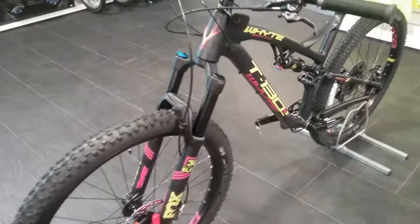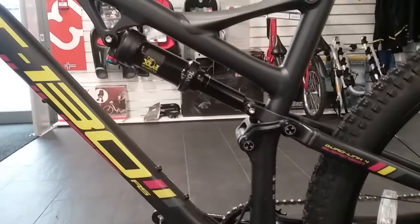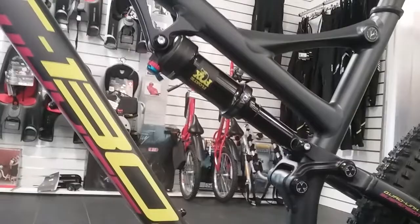On the rear we have the Fox Float DPS Performance with the black coating, and it also has the extra volume air can. It has your rebound and preload adjustment at the top there.